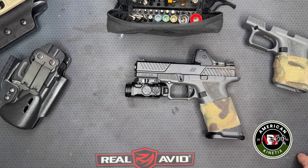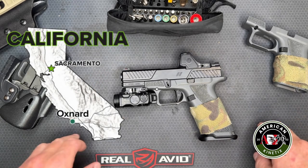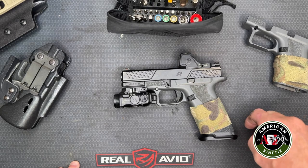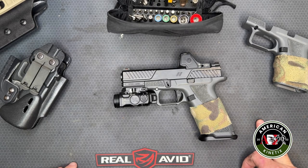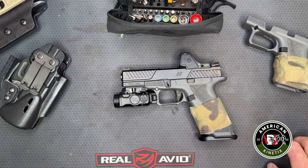A little background on the company: they started out in Oxnard, California, near the Navy Marine Corps base at Port Hueneme. Zev started there and began making aftermarket upgrade parts for Glocks — triggers, spring kits, and other things. This gun, though, is not an upgraded Glock — we'll get to that.